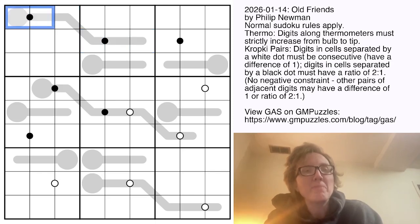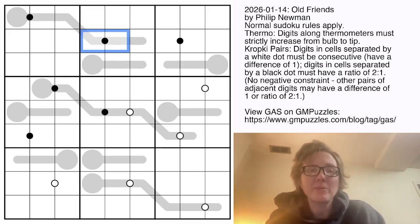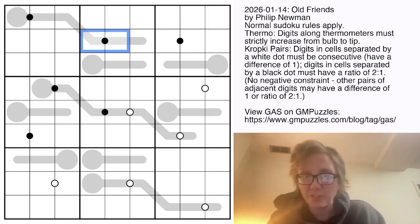There are also some black and white dots in the grid. Wherever there's a black dot, one of the digits has to be twice as big as the other one. Wherever there's a white dot, one of the digits has to be consecutive with the other — so one must be one bigger or one smaller than the other.